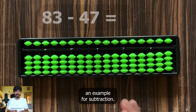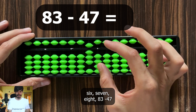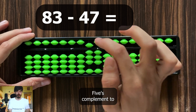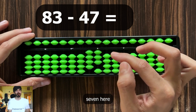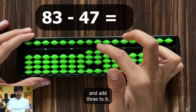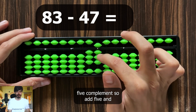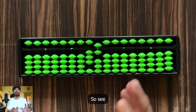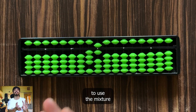Now let's try subtraction: 83 minus 47. To subtract 4 here, we need 5's complement — subtract 5 and add 1. Now to subtract 7 here, use 10's complement — subtract 10 and add 3. But to add 3 here, we need 5's complement: add 5 and subtract 2. The answer is 36. So only 5's complements are not enough, and only 10's complements are not enough — you need to use a mixture of both.